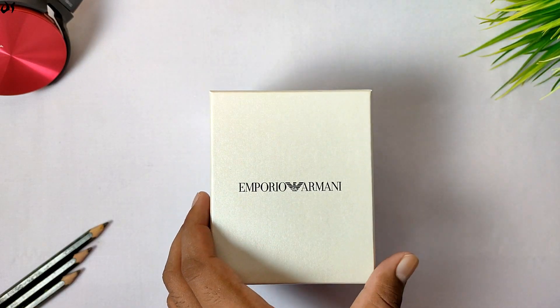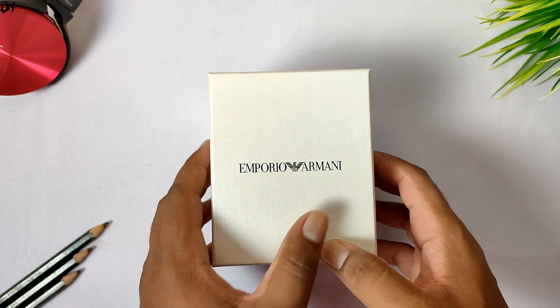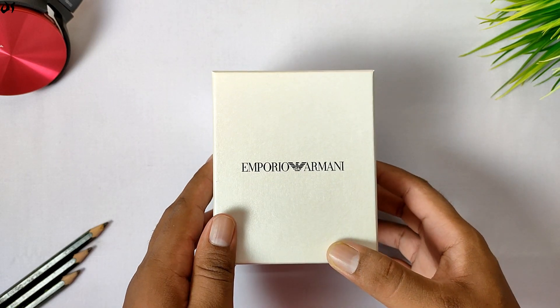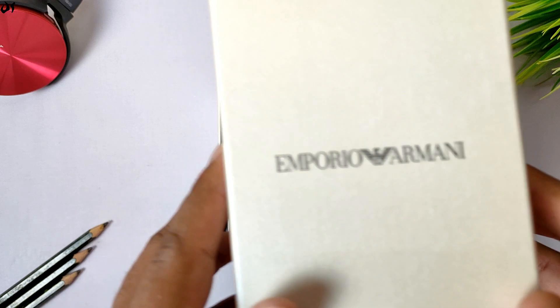Watch box — this is a white cover which we have to slide out. Then there is another white box which you can see on the top of it. This is the branding that you can see on the top — it's not printed, it's embossed cardboard on the top of it.